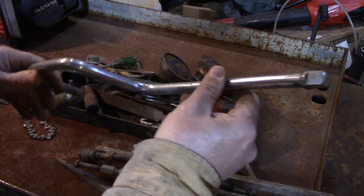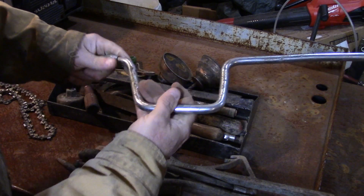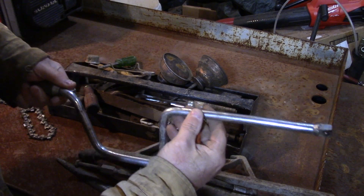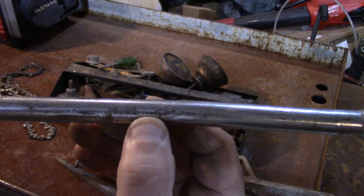This is a speed wrench, half inch, and it does turn. Why someone would throw it out I don't know — it's slightly bent. And look here, this one's an SK Tools.